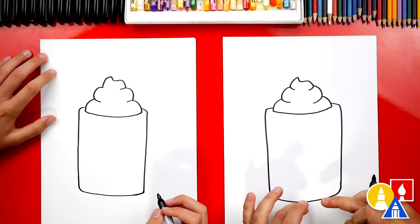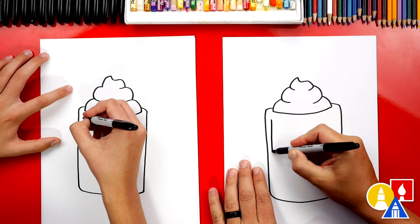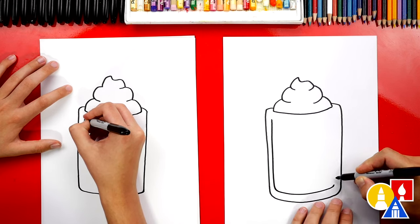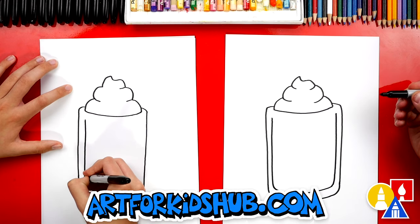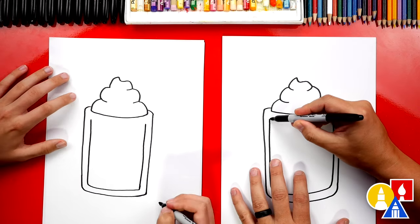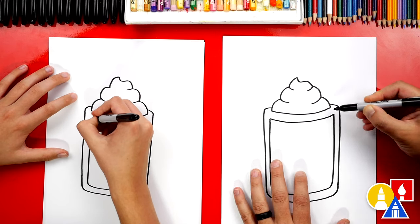Next, we're going to draw the inside of our frosty mug. The glass on a root beer float — a classic root beer float — is really thick because they put it in the freezer first to make it really cold. So we're going to start on the side and trace around, and then down at the bottom we're going to curve around just like we did at the very bottom, and come back up on the right side. Now up here at the top, we're going to also draw a line that comes across for the top of our mug.